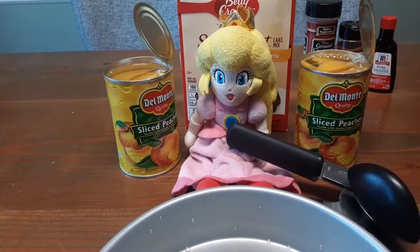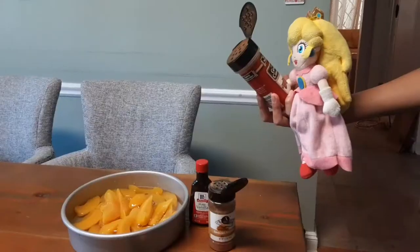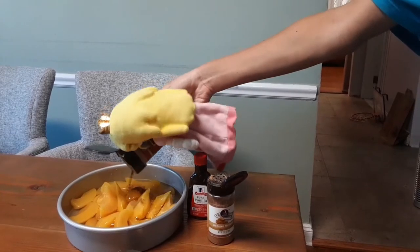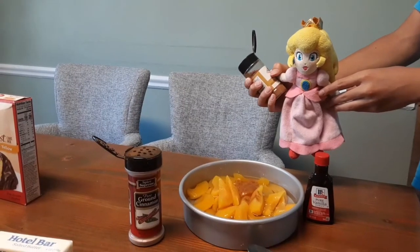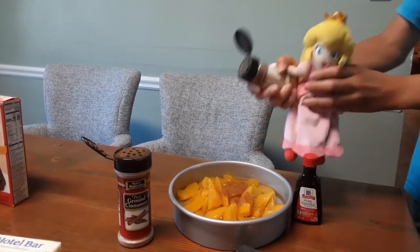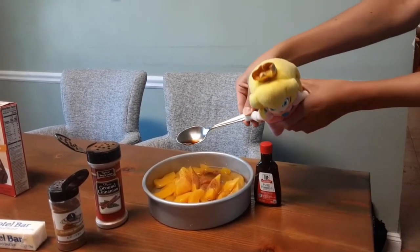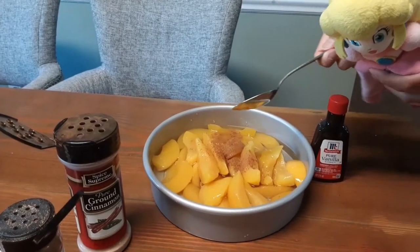First we open the peaches and put them into the baking pan. A half teaspoon of cinnamon, a dash of nutmeg, half teaspoon of vanilla. And now we mix it all together.